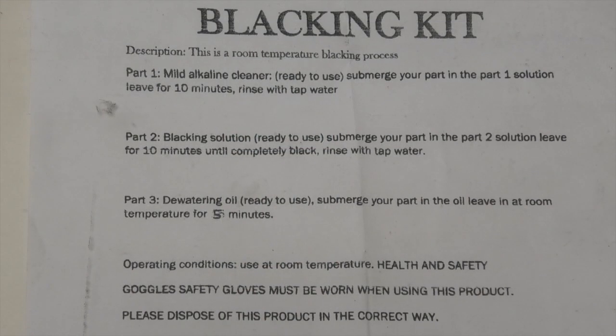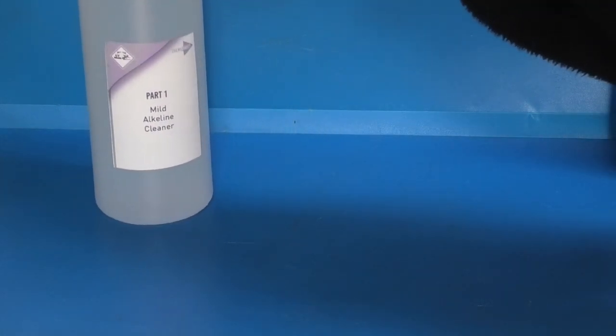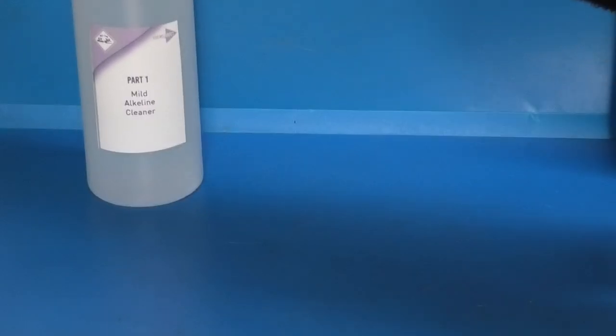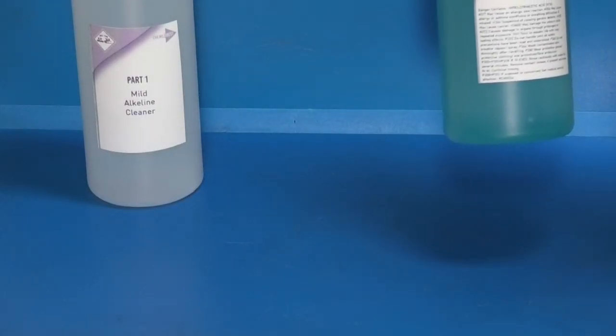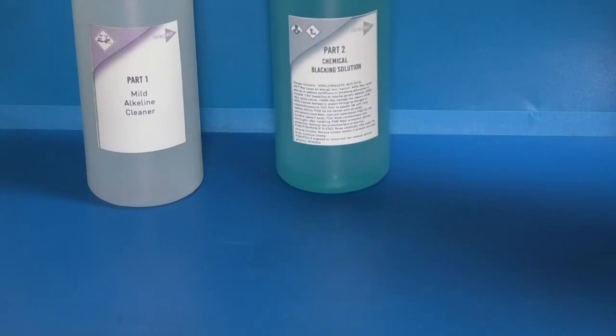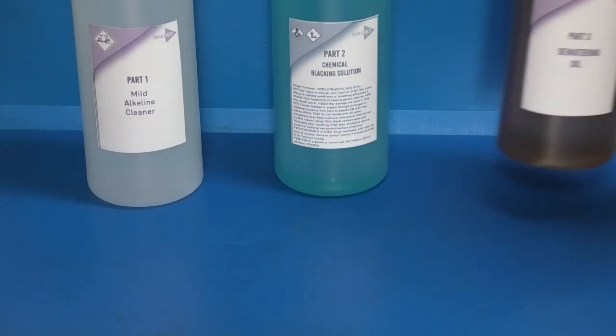These are the instructions that came with the kit. The kit contains three parts. Part one is an alkaline cleaner, comes in a 500ml bottle. Part two is the chemical blacking solution, and part three is a de-watering oil.